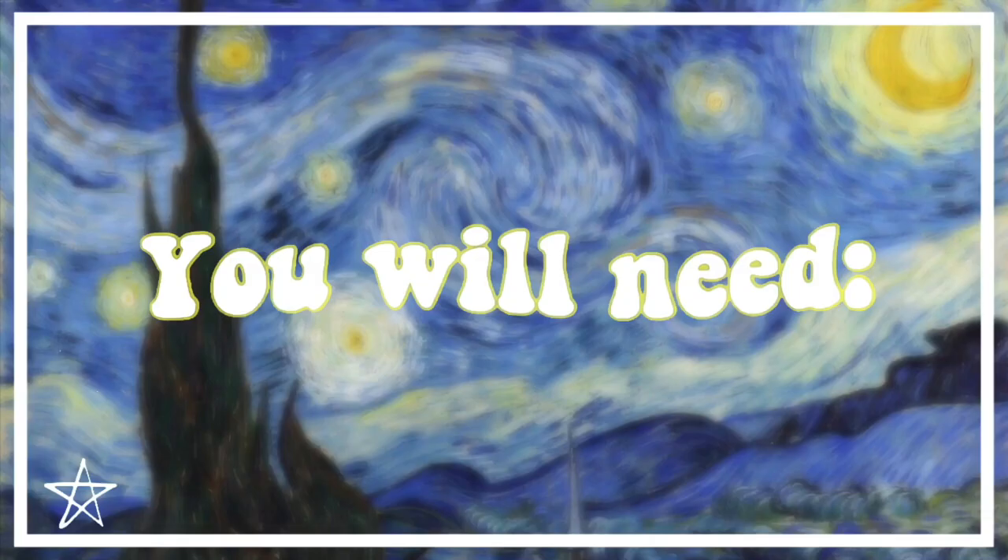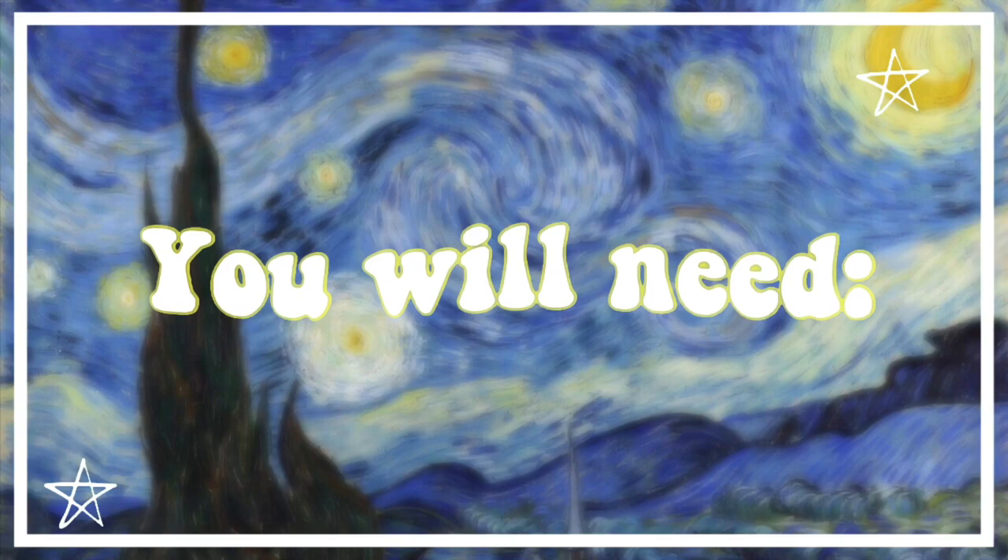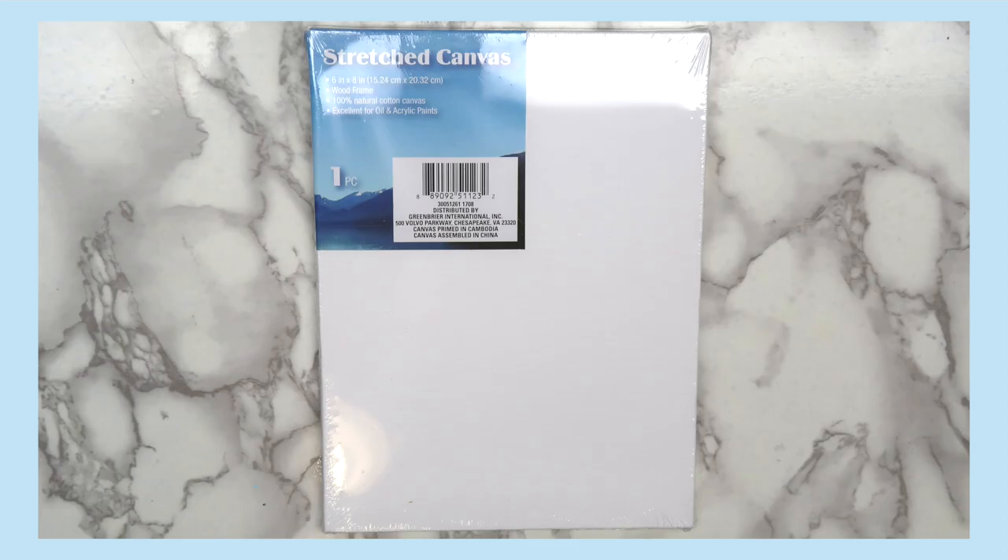For this project, you'll need a pocket from an old pair of jeans and a canvas. I got this one from Dollar Tree, but if you don't have a canvas, you can just use a scrap piece of cardboard or an old shoebox lid, and potentially some extra denim if there isn't enough fabric around the pocket that you cut out to wrap around your canvas.